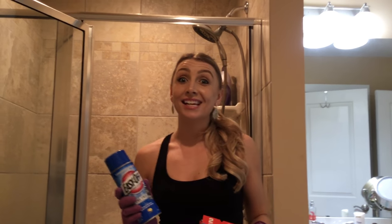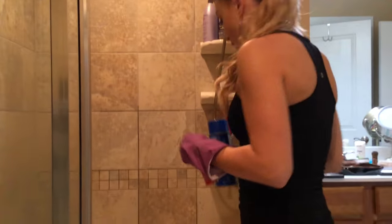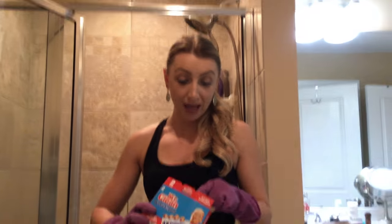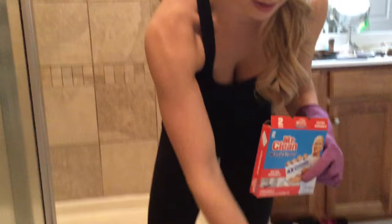Hey everyone, so it's been about 20 minutes. I really hope this works. If it does, this is going to be a good shower cleaning hack for people who are already homeowners. If you want to sell your house, no one wants to look in the shower and see a dirty floor. So this is a good tip to do right before you put your home on the market. Alright, let's see if this works. I'm just going to take the Magic Eraser and get to scrubbing.